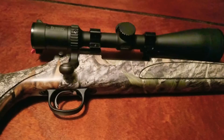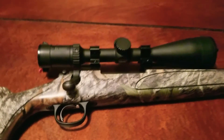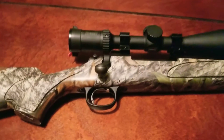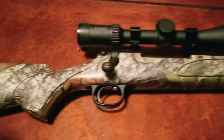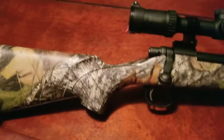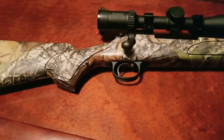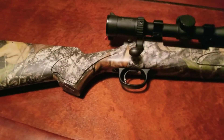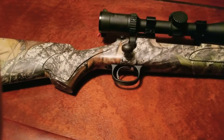If y'all are looking for this scope, I will leave the Natchez Shooter Supply link in the description box below — you can go over to their site, check it out, and pick one up. Remington still makes these guns. I'm not sure if they still come in the camo synthetic stock version, but I know for a fact they still make the black synthetic, and they can be had for right around $400.